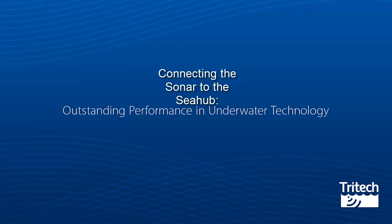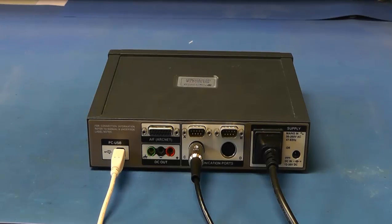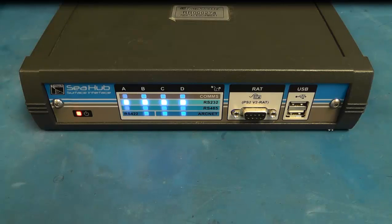Connecting the sonar to the C-Hub. The DIN connector is connected to either port C or D on the rear of the C-Hub — in this case port C. Turn power on to the C-Hub and the lights will flash,